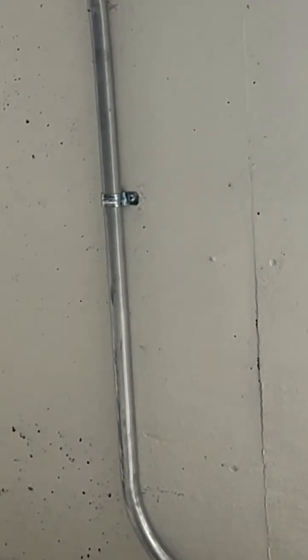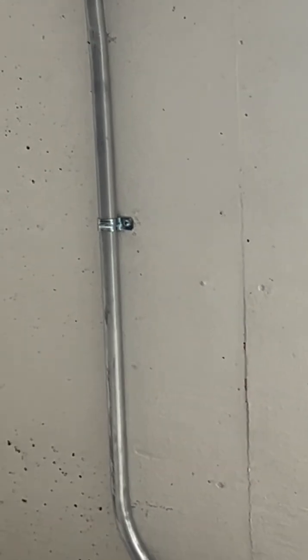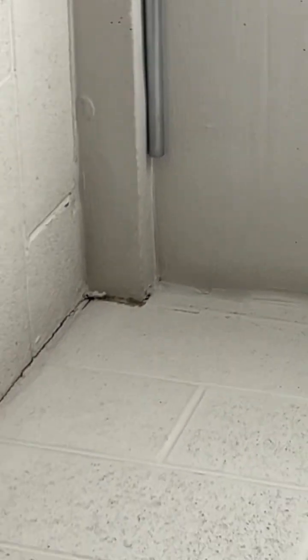So that's the conduit already installed and strapped in place, and I have to drill a hole now to go through the wall into another part of the bending.